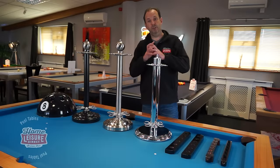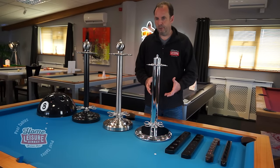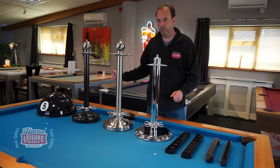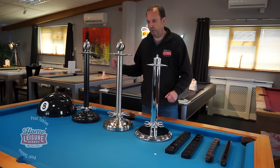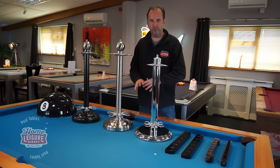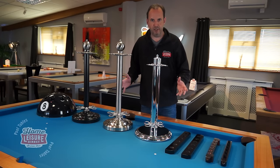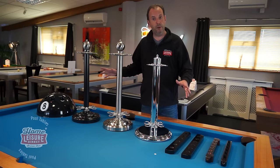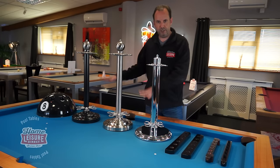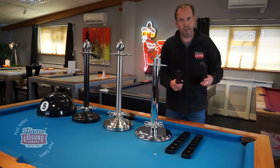You definitely need somewhere to store your cues. Without a rack, cues end up leaning against the wall — damaging plaster and paintwork — or left on the table where they can scratch the cloth. A cue rack is essential. There are two main types: wall-mounted and freestanding.